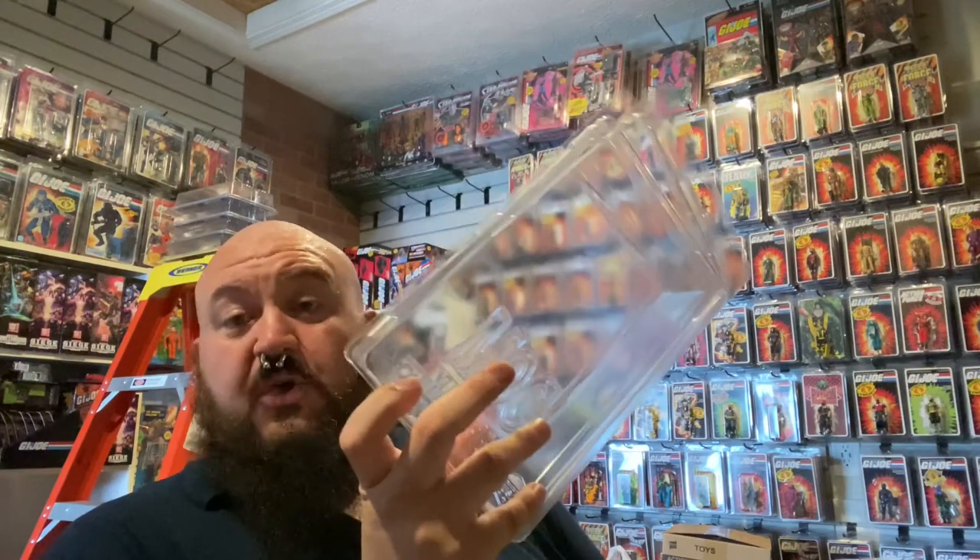These particular cases are supposedly UV protective. I say supposedly because I haven't really seen any solid evidence to suggest that they are or are not — the company advertises them as being UV protective. That means it will protect your carded figure from damaging UV light. As we know, I've seen star cases do it — everyone has seen the bubble on a card turn yellow, and sometimes the figure inside even. That is from UV damage, and these are supposed to protect against that. They're also made in the USA. They are made of PETE, but these cases are made in the USA. For me, that's another great positive point for going with cases from this company.